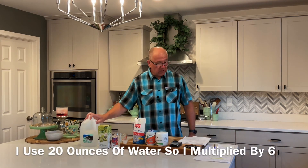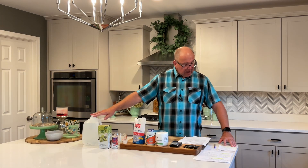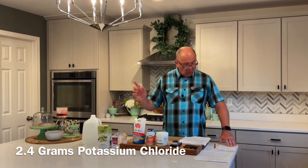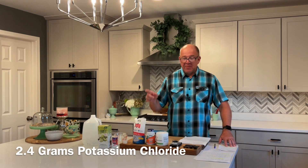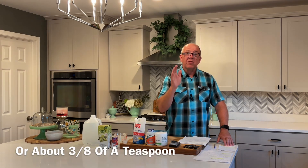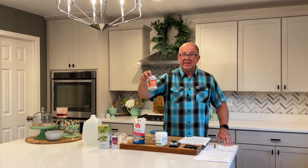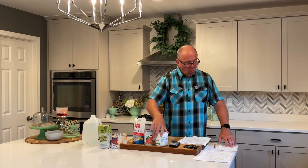To make a gallon, here's what you need: three teaspoons of salt, 2.4 grams of potassium chloride — which might be easier to weigh on one of those little micro scales, they're about $10–$15 on Amazon — that's about three-eighths of a teaspoon if you want to eyeball it, and one and a half teaspoons of magnesium malate. That's all you need to make the gallon. Links to all this stuff are in the description below.